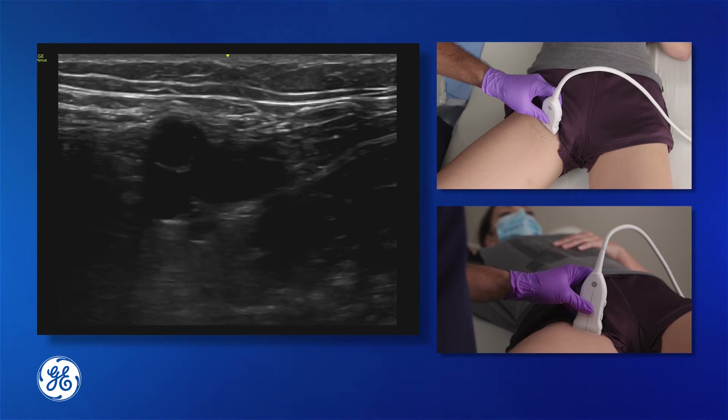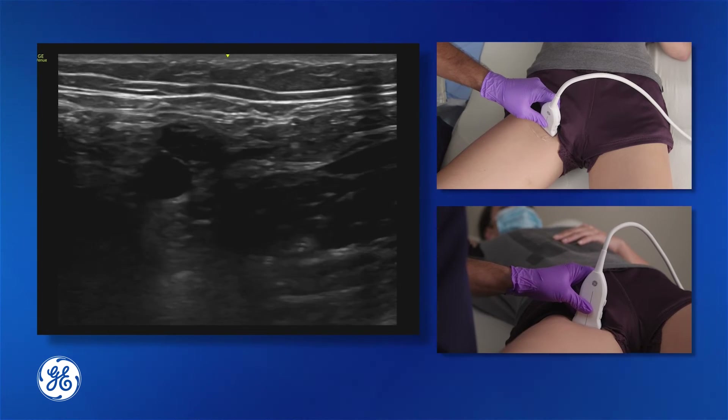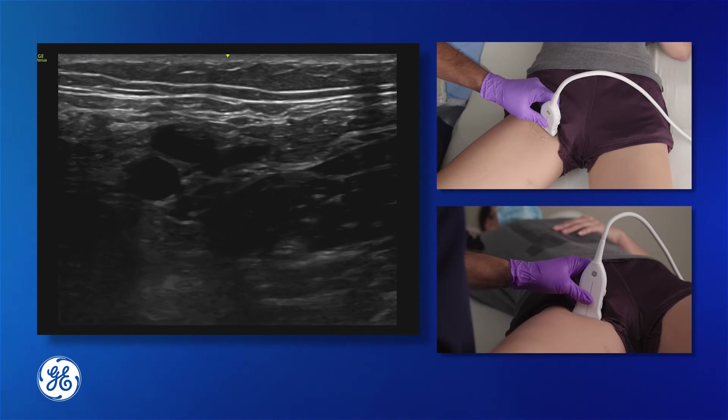Here you can see the femoral vein next to the femoral artery. The vein is fully compressible while the artery continues to pulsate.